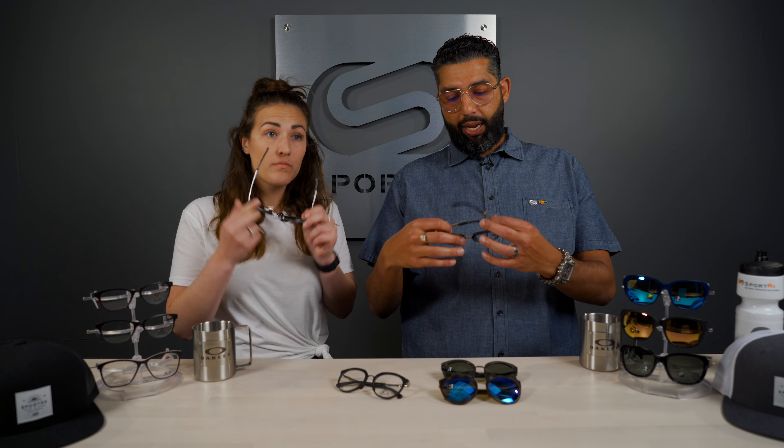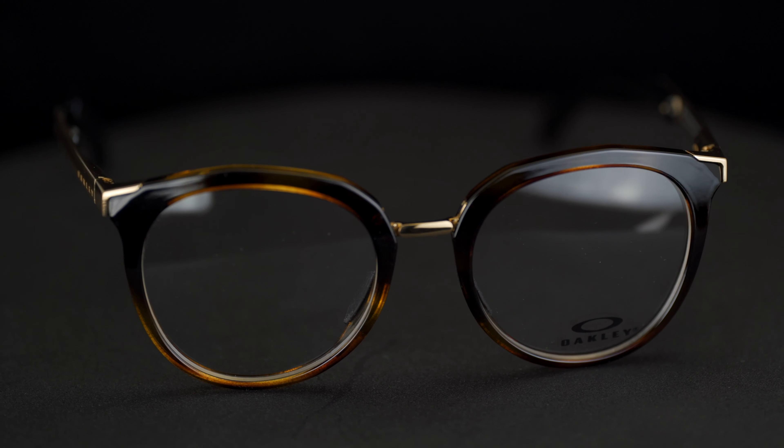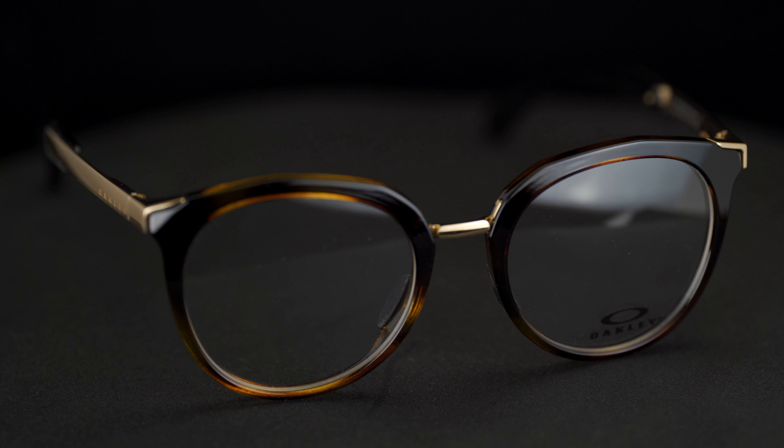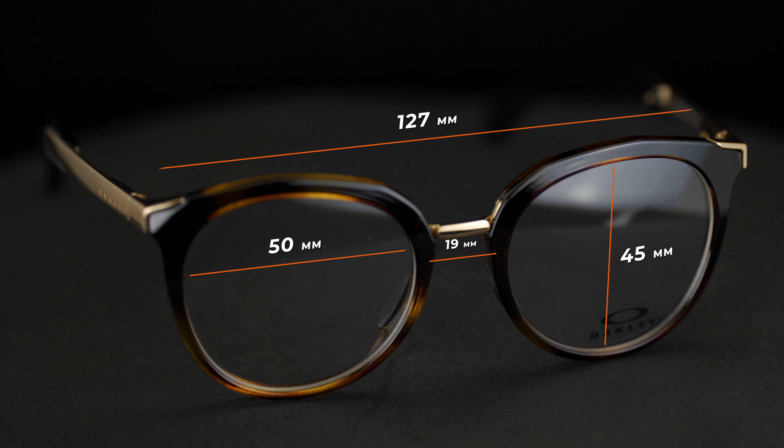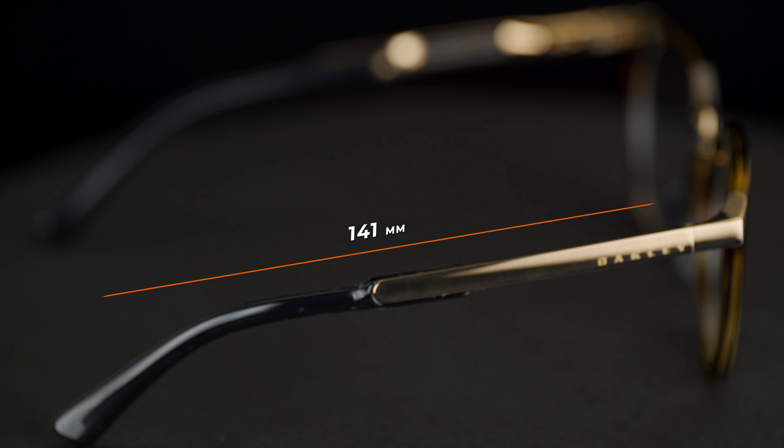In the ophthalmic eyeglass version there are two sizes. The smaller size — the 50 size — the 50 refers to the width of the lens, so that's 50 millimeters. The height of the lens is 45, the nose bridge area is 19 millimeters, the width of the frame is 127 millimeters — I'd call that about small to medium, kind of average women's size — and the temple length is 141.